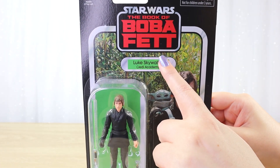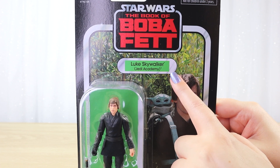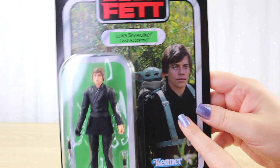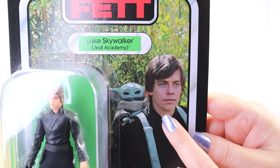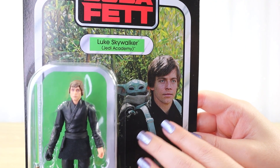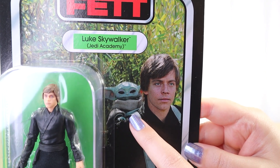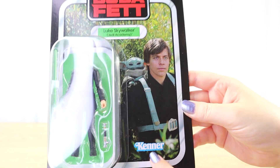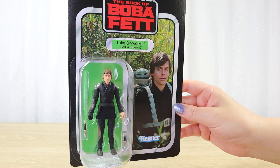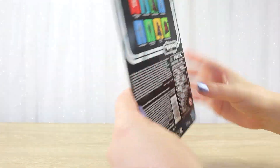We get that really cool bright red Book of Boba Fett logo up the top. We have green for Luke's background figure color and title plaque — perfect color for Luke, as that is the green of his lightsaber. We can see 'Luke Skywalker Jedi Academy' and the art here shows Luke as he appears in the show, looking eerily like young Mark Hamill. This was filmed only a couple of years ago using a mix of techniques to create that young look, and the art on the card looks absolutely amazing. We've also got Grogu in the little Jedi training backpack, which is really quite cute.